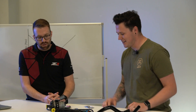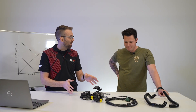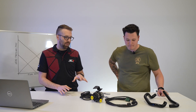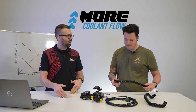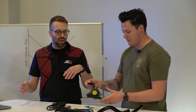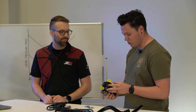This is the Z1 coolant pump upgrade kit for the VR30-powered Q50 and Q60. The purpose of this kit is to increase the flow rate of the coolant through the charge air cooling system. These cars are water-to-air, so they have a heat exchanger and water-to-air intercoolers. This increases the flow rate through that system to improve cooling.